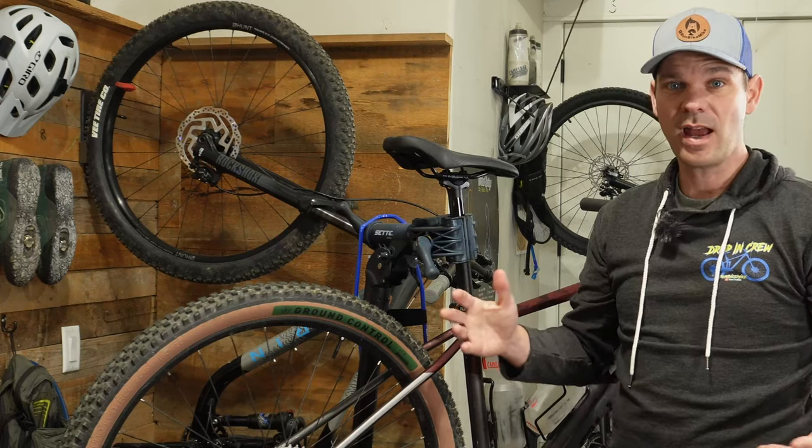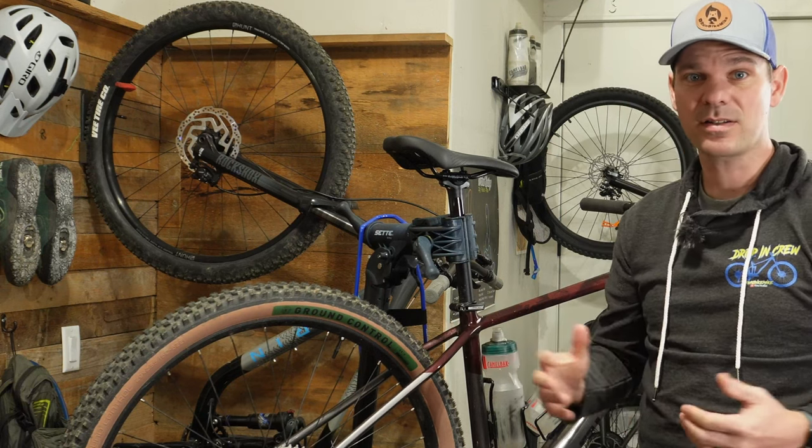I couldn't be more impressed with these Ground Control tires. They were perfect for that particular trail, and I think for the trails I have in my area, these are going to provide the grip and comfort I've been looking for. So if you guys have a Polygon Syncline, definitely do a tubeless upgrade first with foldable tires. These Ground Controls are definitely awesome.